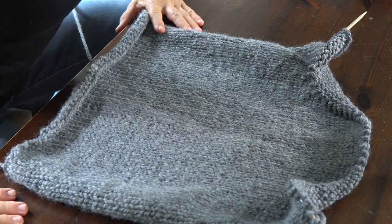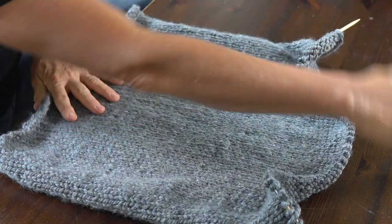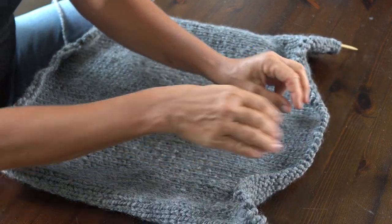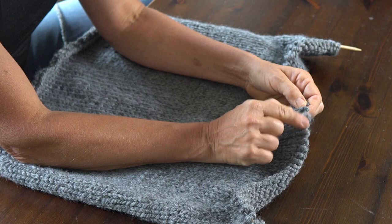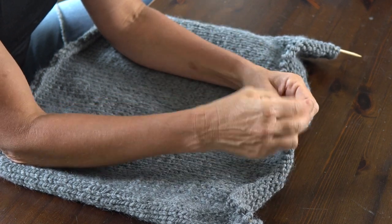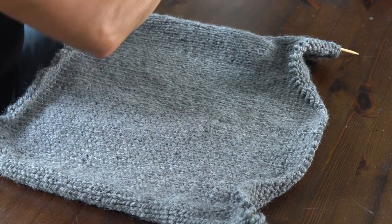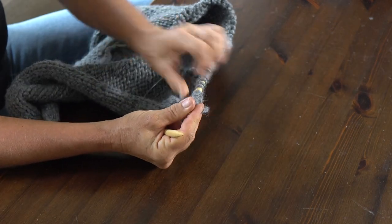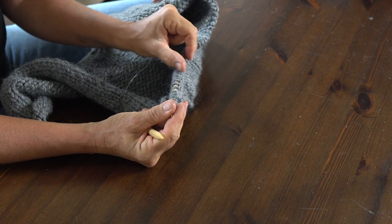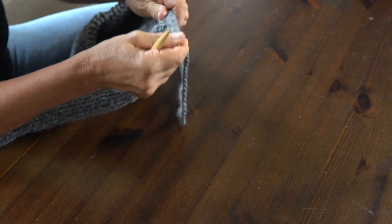Since this is the front side, I'm going to add a row of purl before starting the back because it makes it easier to fold and also makes the cable stand out a little bit. The front side of the cables will be in purl, and the cables themselves will be knit stitches so they actually stand out. So my next row is going to be a knit stitch.